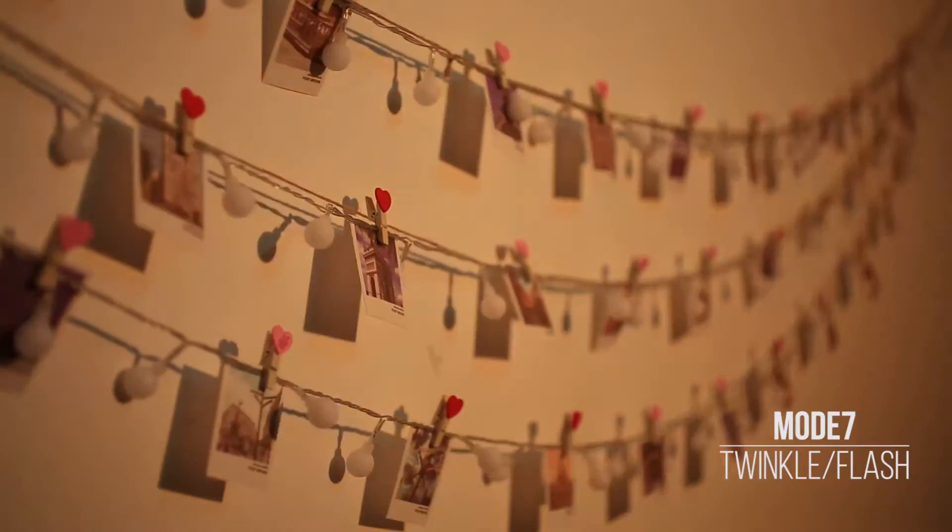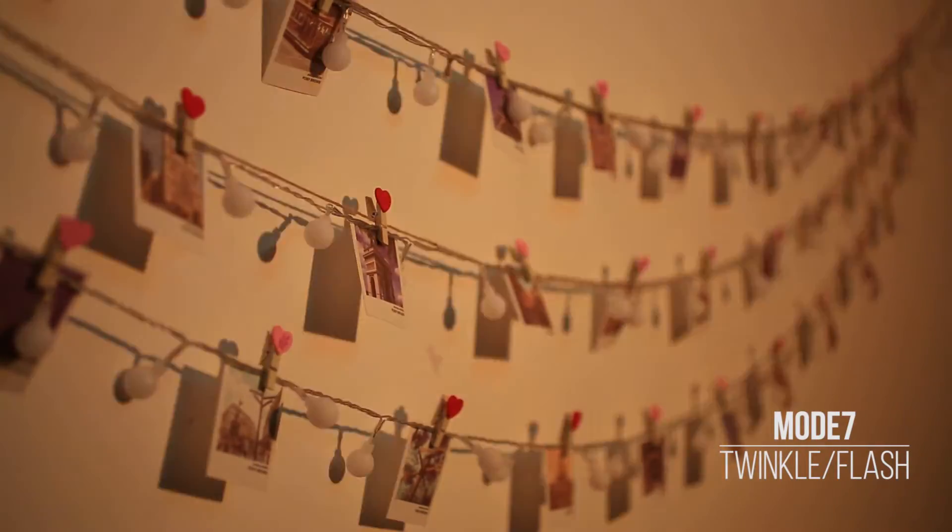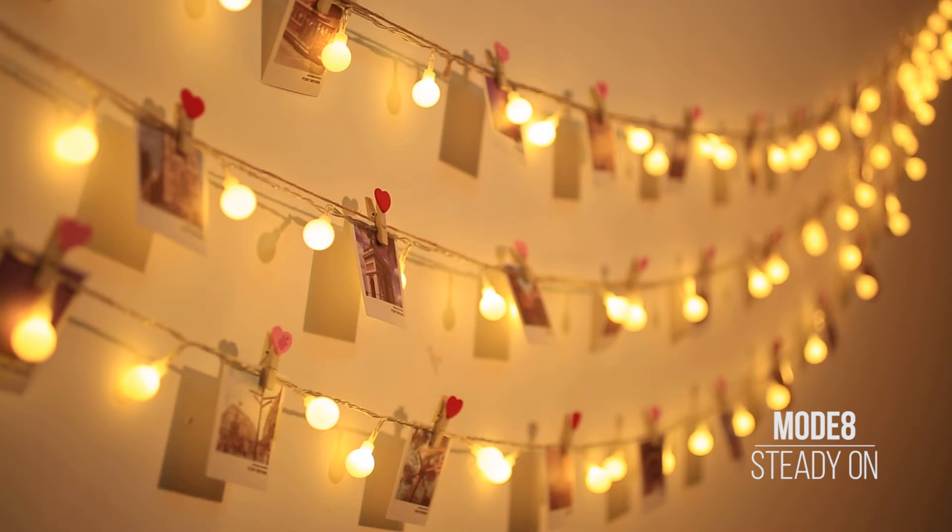The seventh mode is twinkle — it flashes on a regular basis, like your eyes are rapidly blinking. The last mode is steady on, which means the light is calming down; it simply shines and lights up.